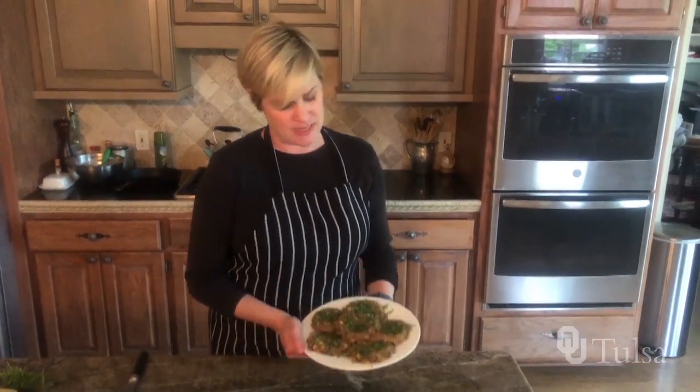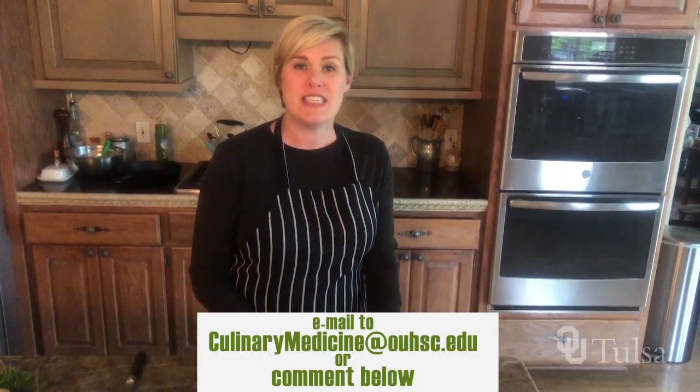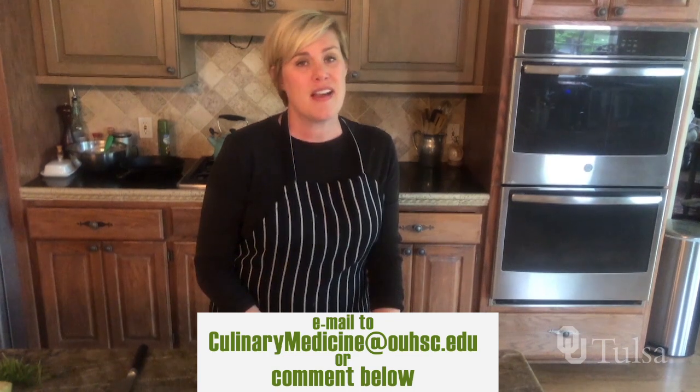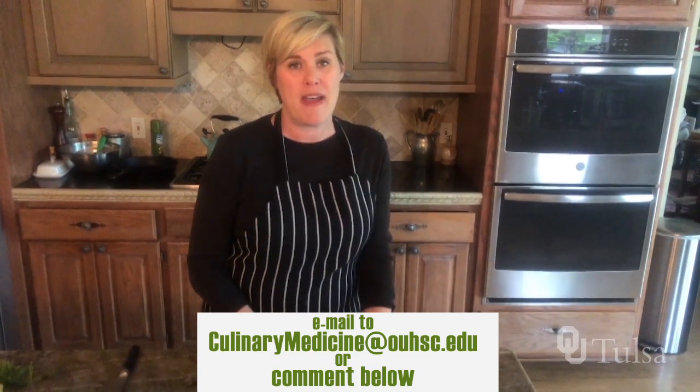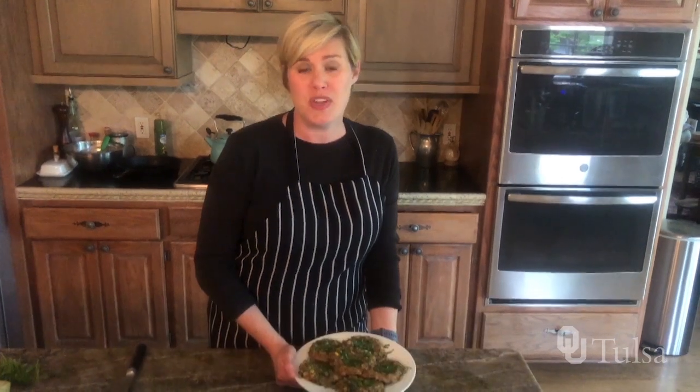Thank you for joining me for the OU Pantry Challenge. These are our finished black bean patties — they do look really good. Please don't forget to send in your entries. Just take a picture of yourself with some random ingredients that you have and don't know what to do with, and I'll do my best to figure out what you can do with them. Thank you.